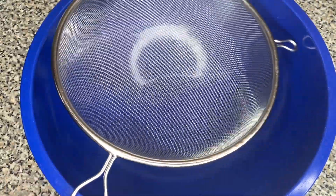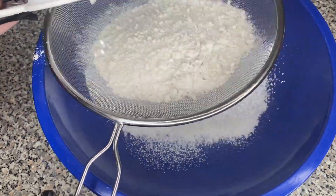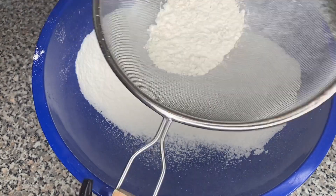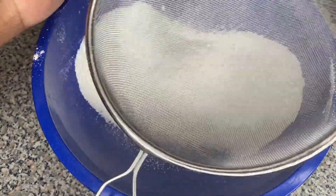This recipe is fast and easy. I'm gonna go ahead and add one cup of flour into my strainer and I'm just gonna strain it to make sure there's no clumps, no lumps, and no bumps, okay.